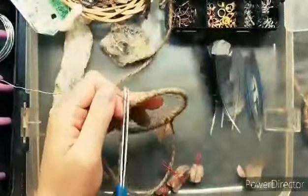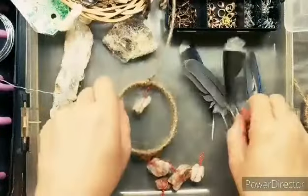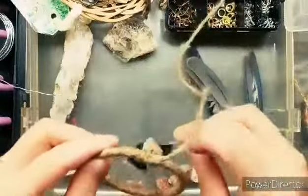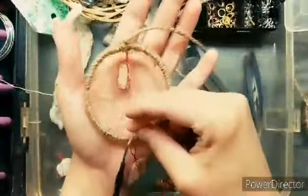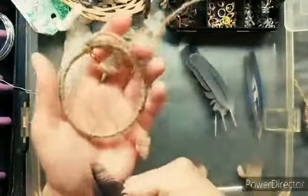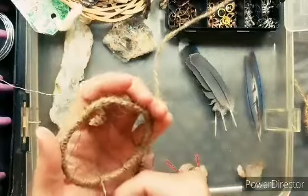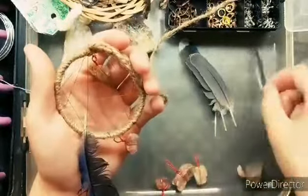Real quick before we get into that, let me know in the comments which you prefer: would you prefer me speeding up the process and showing everything, or would you prefer me slowing it down so that you can see what I'm doing and then cutting out the repetitive parts — like showing both of these rocks or just showing one? I wasn't sure what to do, so I'm curious what you guys would prefer.